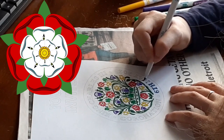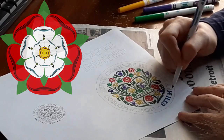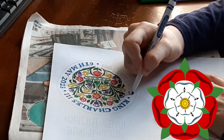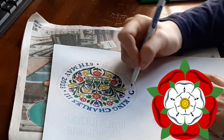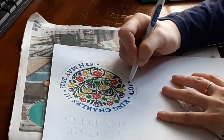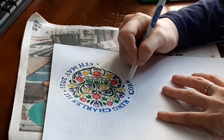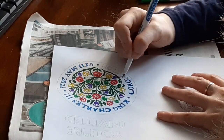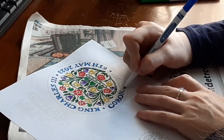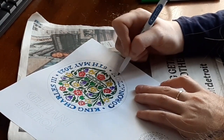The Tudor rose, sometimes called the Union rose, is the traditional floral heraldic emblem of England and takes its name and origins from the House of Tudor, which united the House of Lancaster and the House of York. The Tudor rose consists of five white inner petals representing the House of York, and five red outer petals representing the House of Lancaster. Here are the finished invitations!